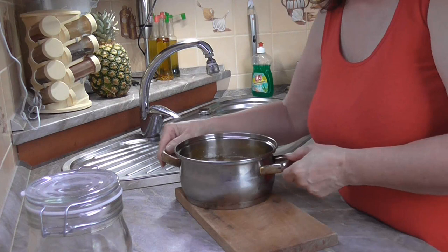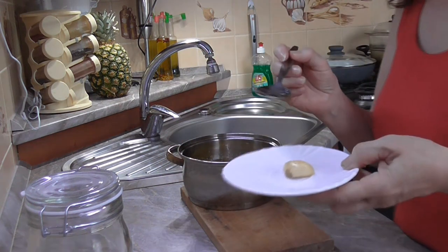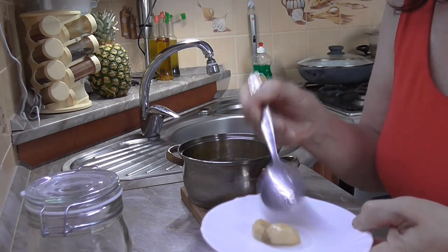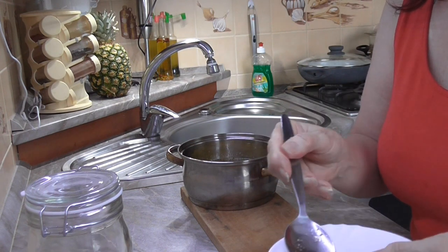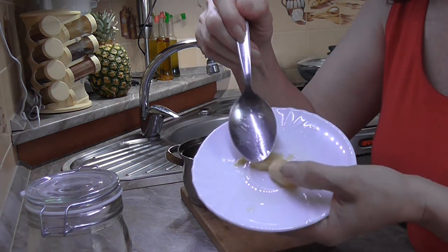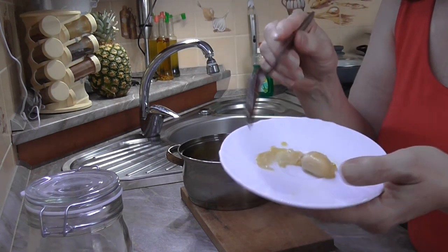The chicken is ready. The chicken is confitized. Here you can see how the chicken must be mushy. When you pull it apart a little bit, it must be completely divided. The chicken is completely mushy and tender.